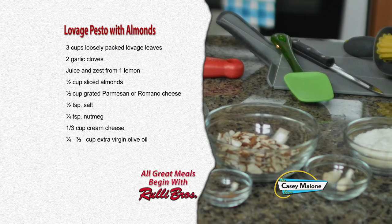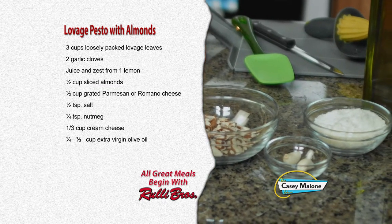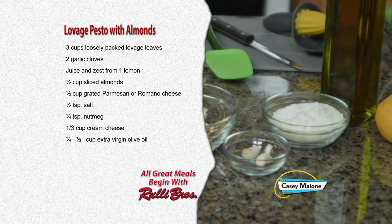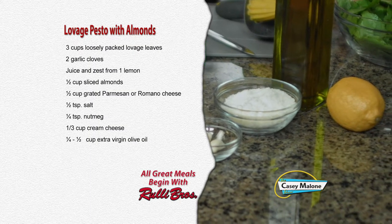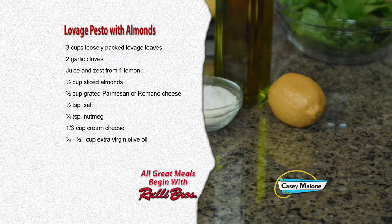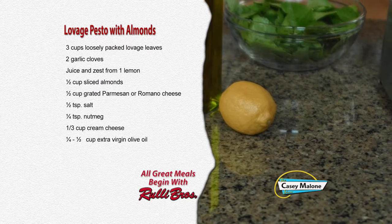We'll go over the ingredient list for my Lovage Pesto with Almonds. For this recipe, you'll need three cups of loosely packed Lovage leaves, two garlic cloves, juice and zest from one lemon, one half cup of sliced almonds, one half cup of grated Parmesan or Romano cheese, one half teaspoon of salt, one quarter teaspoon of nutmeg, one third cup of cream cheese, and one quarter to one half cup of extra virgin olive oil.